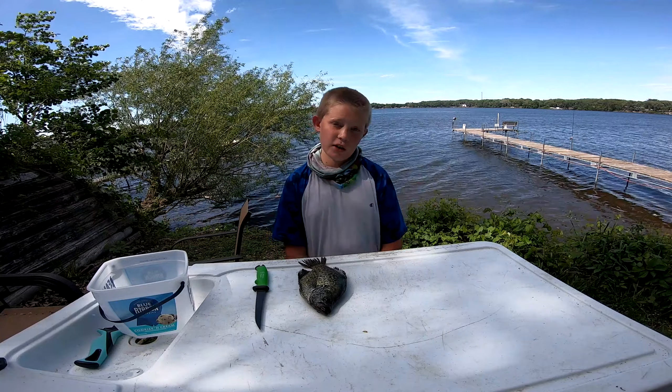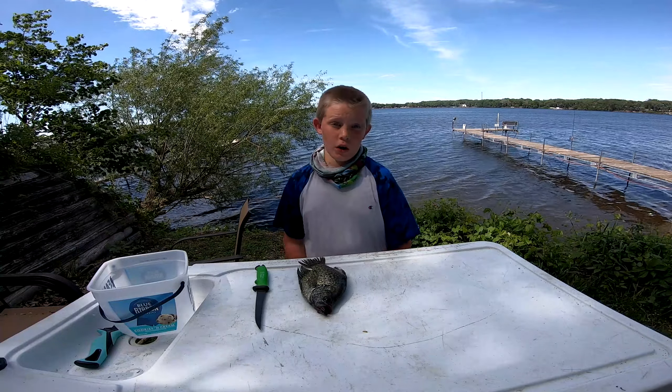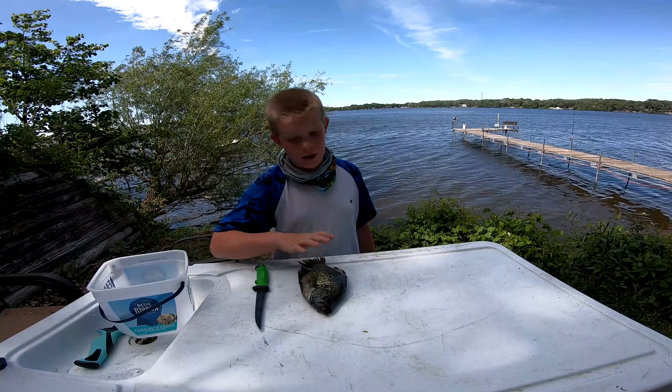Hi guys, it's Snow from Dracoider Adventures, and today I'm going to show you how to clean a crappie.